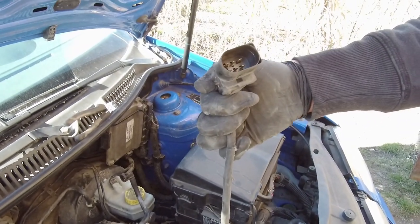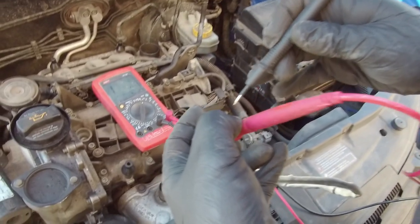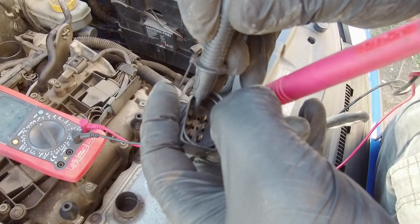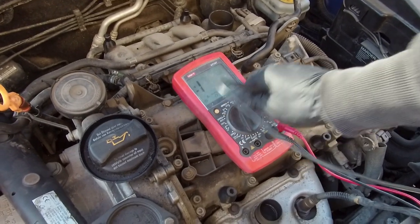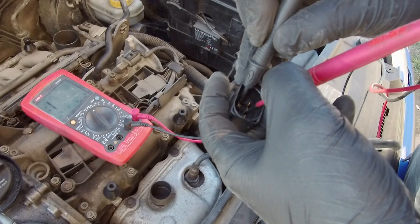In this oxygen sensor, the pins responsible for the heater element are pin number 3 and pin number 4. To test, we will use a multimeter. First set it up on resistance, range up to 200 ohms. The sensor heating circuit should be in the range of 1 to 5 ohms, but this one fails. Switch the multimeter to circuit test and as you can see, the circuit is open. Have a look at the oxygen sensor wires — are they ok? And they are fine.